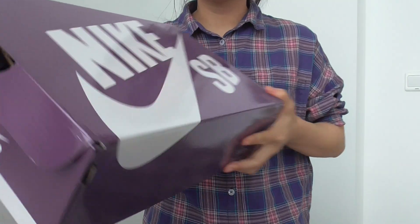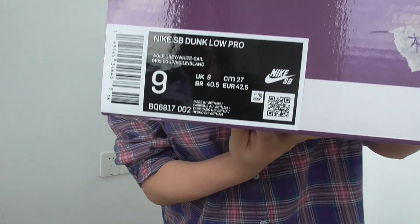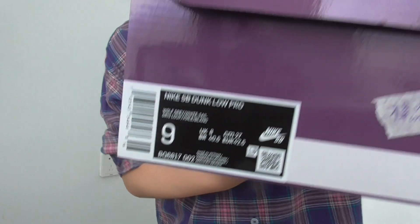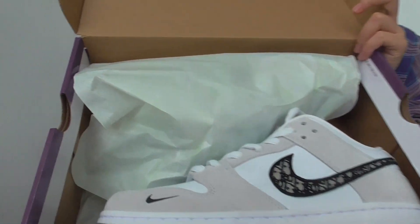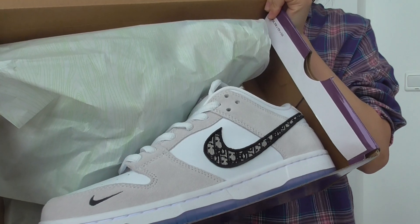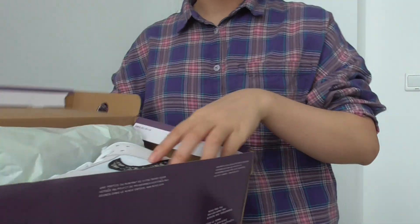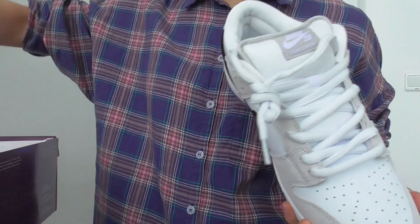It comes in a purple box like this, and here is the size label — it is the main size. Let's take a look at the shoes. Right now you have the tissue paper like this, and the shoes. It is the final version, so let's check out the details of this pair.